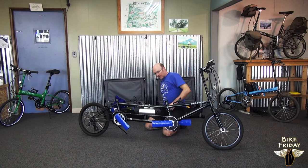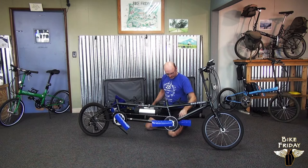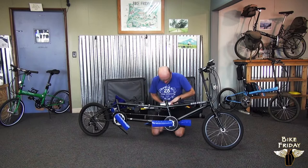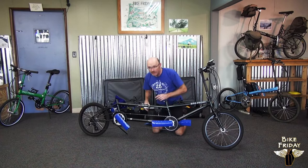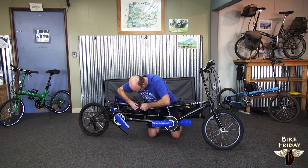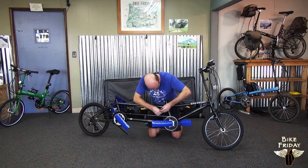Some bikes, like this one, have an electric assist kit. If your bike doesn't have that, you don't have to worry about this step. At this point, we can turn the key and take the battery off to make the packing job a little easier. Note that you can't travel with that battery by air, though there are some battery kits you could travel by air with. There's also a quick disconnect for the electric that disconnects it.